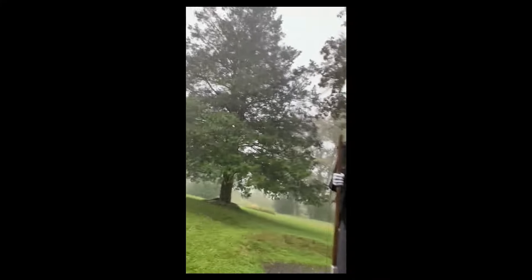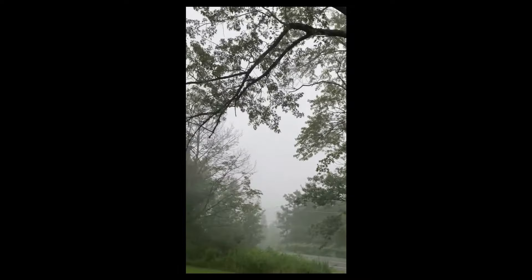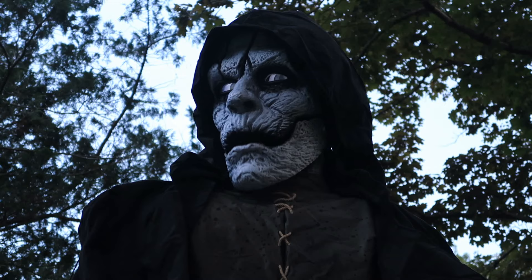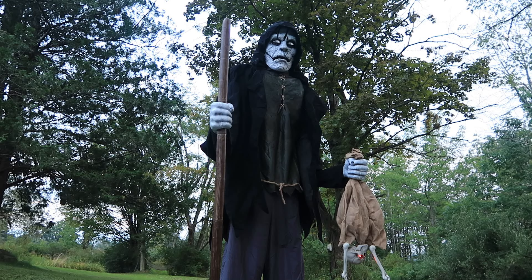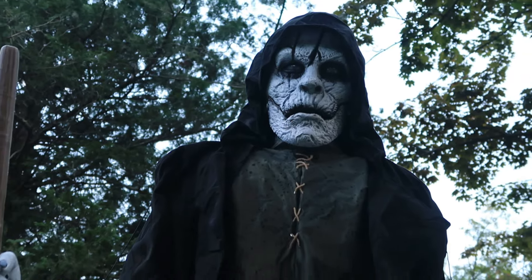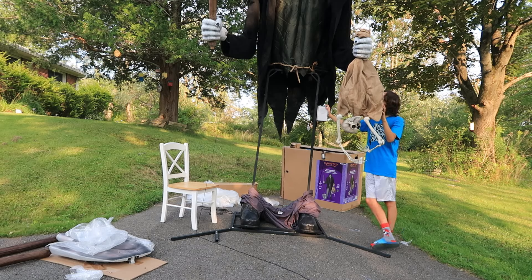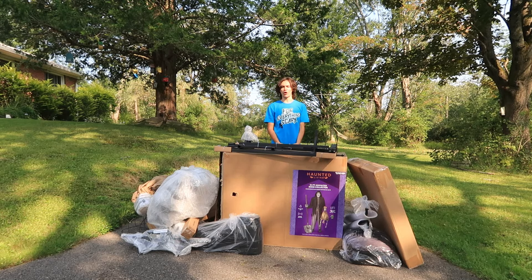Just take a look at this storm I left him outside in. He still works perfectly and is totally okay out in the elements, making his $400 price point even more worth it. Without any further ado, let's unbox and set up the Bone Collector. For everything scary,